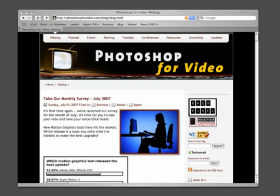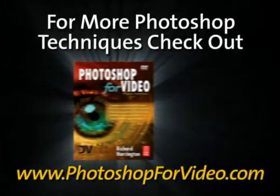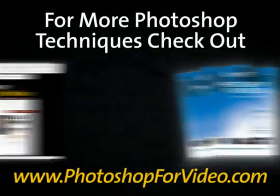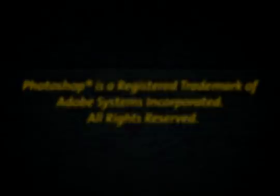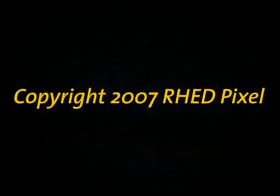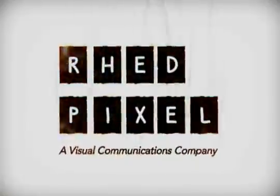For Photoshop for Video, I'm Rich Harrington. I invite you to take a look at my resource website, PhotoshopForVideo.com, as well as the books and DVDs that you'll find there. Thanks again for joining me, and I hope you enjoyed this video tip. Thanks for joining me, and I'll see you next time.